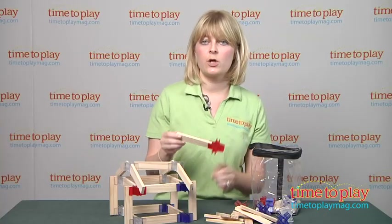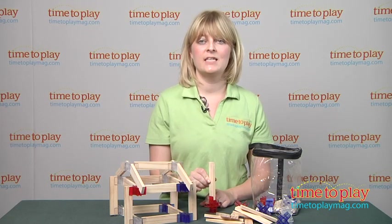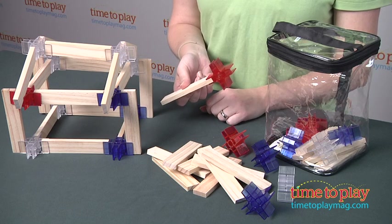The kit does come with picture instructions for building one structure, as well as pictures of other structures that can be built using the pieces in this kit. And this is a great way to engage kids in lots of creative building.